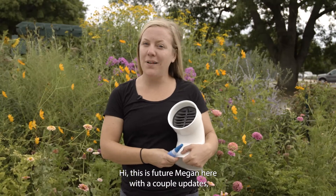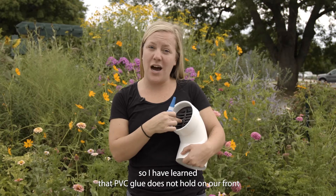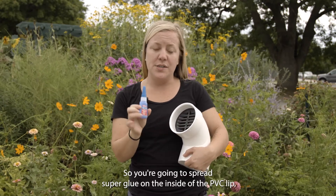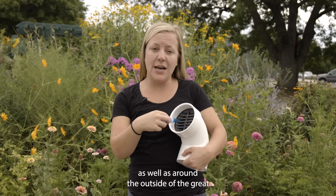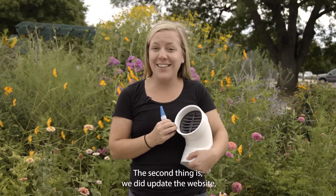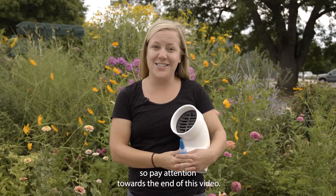This is future Megan here with a couple of updates. I have learned that PVC glue does not hold in our front grate. Rather, you want to use super glue. Spread super glue on the inside of the PVC lip as well as around the outside of the grate, and then insert it — it should hold for you. The second thing is we did update the website, so pay attention towards the end of this video.